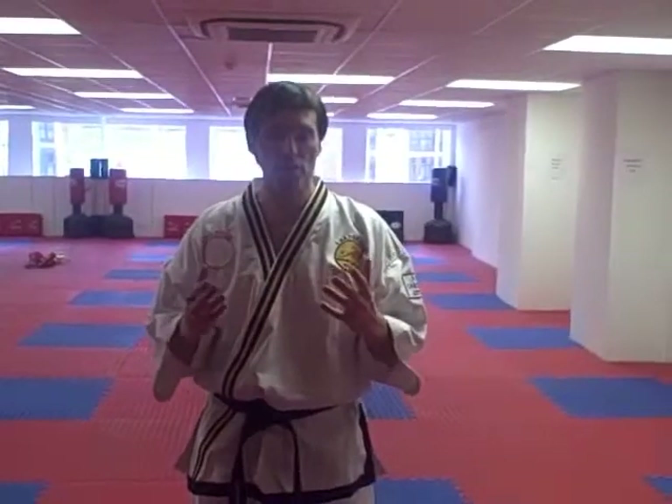So what we're going to focus on is a jab and cross punch. Now, before we do that, we're going to teach you how to form a fist correctly. Hold your hands out in front, your fingers are together, thumbs out to the side, and curl the fingertips into the palm of the hand and place the thumb on top. Check that your wrists are straight. If you're using punching targets, you're not going to damage your hands or your wrists in any way.